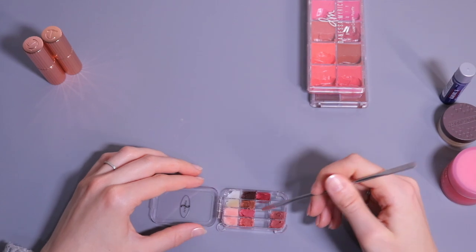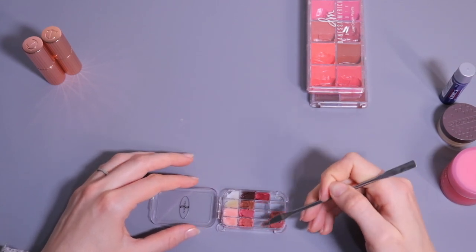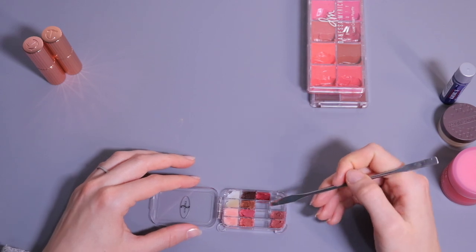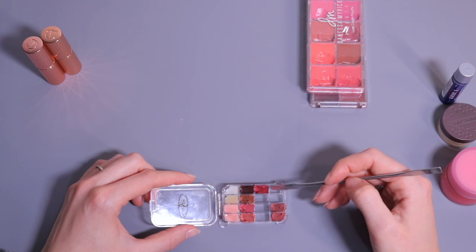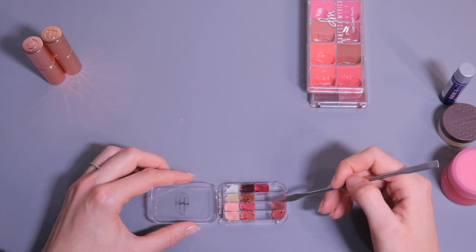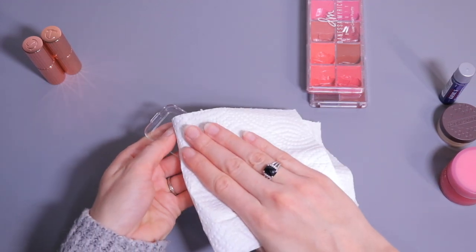I'm going to leave these spots empty for now because there are a few nude lipsticks on my wish list that I'll get next time I do some kit shopping. So I'll just leave them like that and clean it up a little.